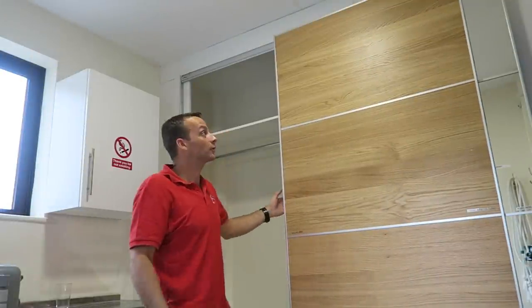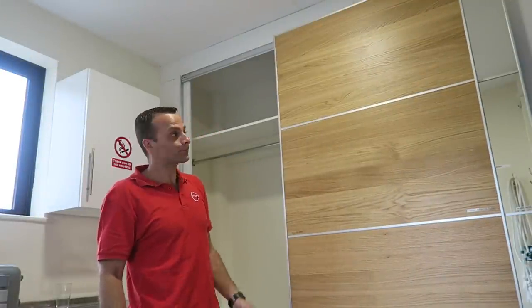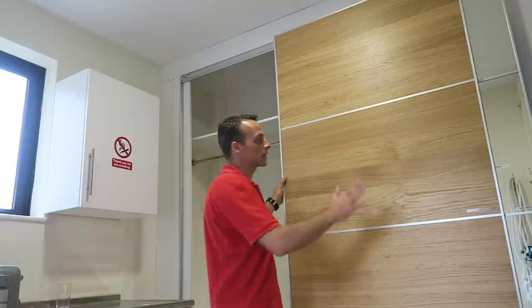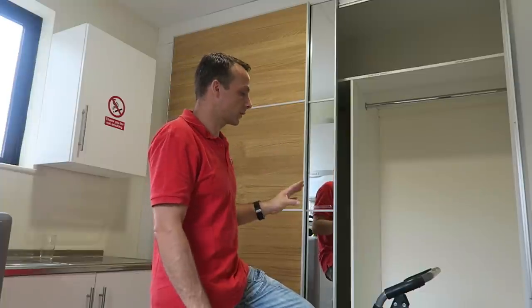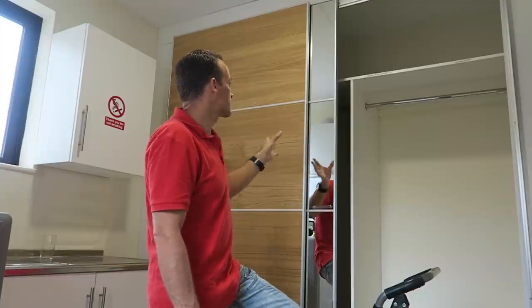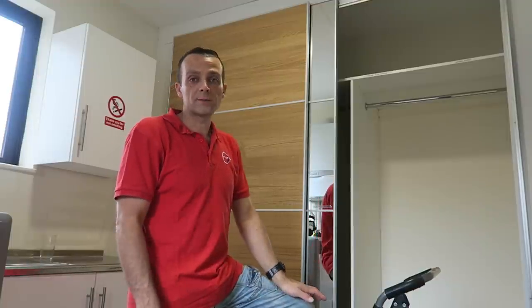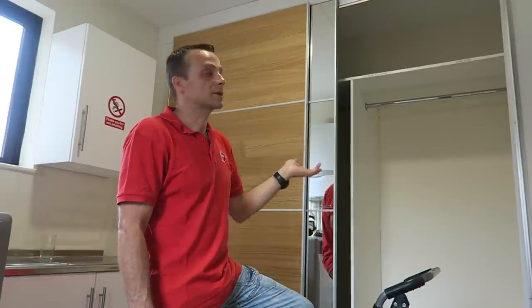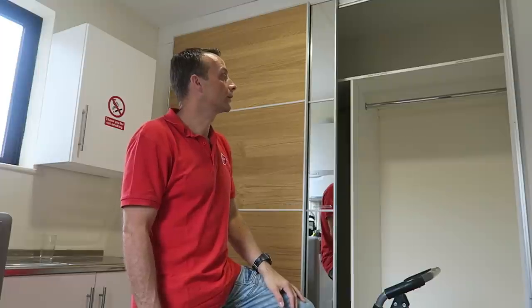Hi guys, I'm going to show you today how to use IKEA PAX doors for a built-in wardrobe. That's those two doors here - one wooden part, one mirror. I'm just going to show you how the frame looks like, so you have an idea if you have a similar problem in your house and have some space to cover. This is maybe one of the cheaper options, as the built-in wardrobe is quite expensive. So maybe this is a solution to avoid the cost.